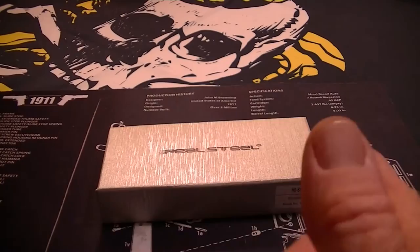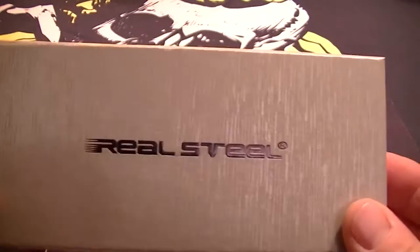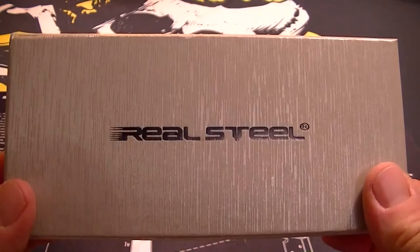What's up YouTube, got a new knife to share with you. This is the company Real Steel — they're a Chinese company making really quality knives. Compare them to Kershaw or Boker's mid-range. These run about 50 bucks or so.